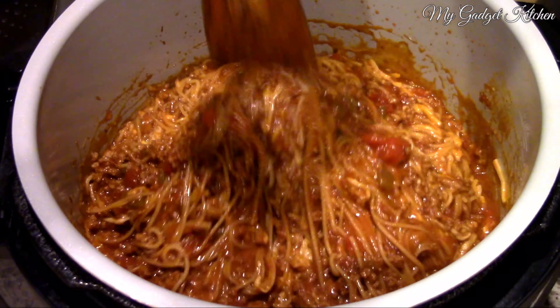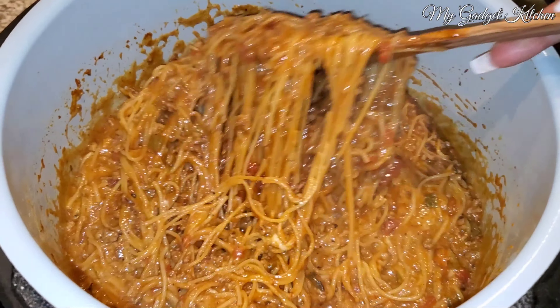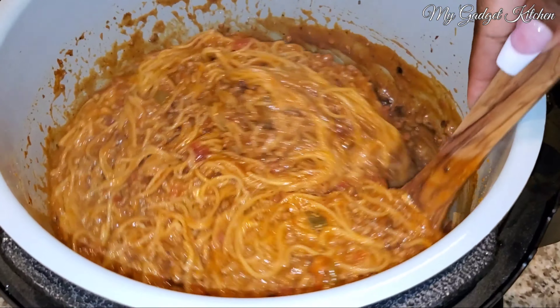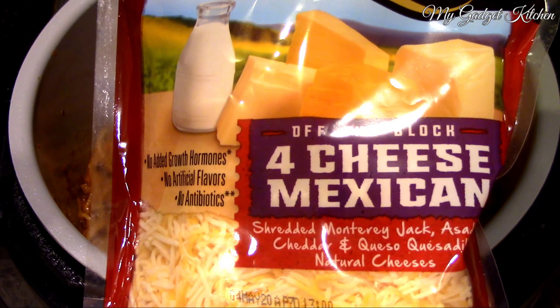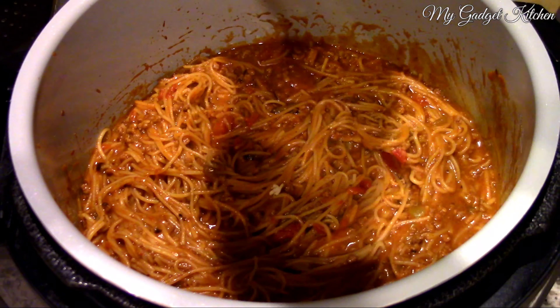Once all the pressure has been released, go ahead and remove the lid. And now it's time to stir — you're going to keep stirring so you can break up all of that pasta and get everything incorporated into the sauce.